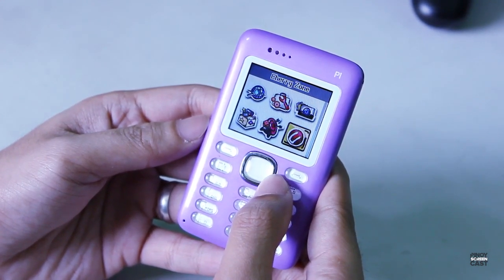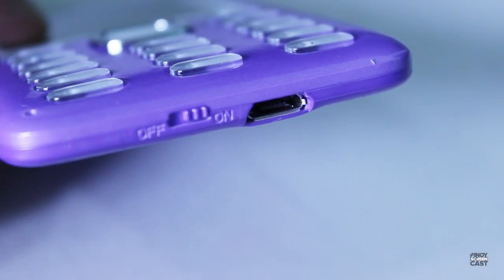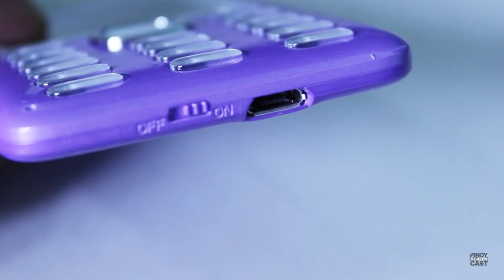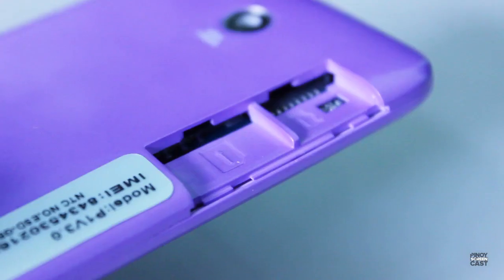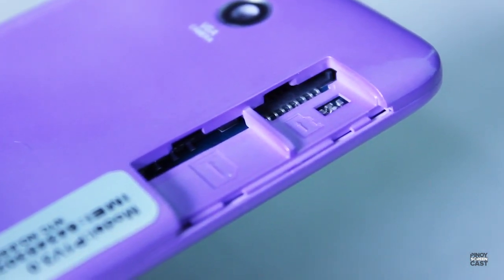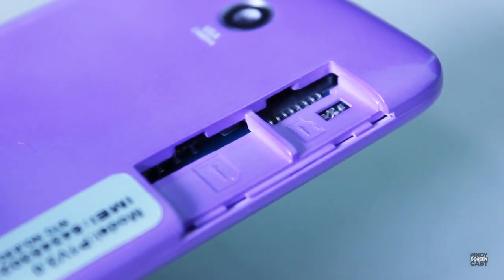The phone is very easy to navigate and the buttons are very clicky, so you know that you're actually pressing them. It's very lightweight. The ports are just on the bottom — there is a charging port which is also a micro USB, so if you have a micro USB headset you can use it here since the P1 doesn't use a 3.5 millimeter jack. It also has a regular SIM slot and a micro SD slot with a maximum capacity of up to 4 gigabytes.